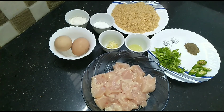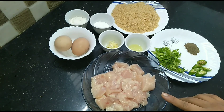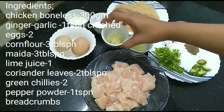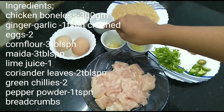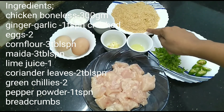I am going to add the ingredients. I am going to add 300g chicken boneless. I am going to add the pieces of the cutlets. Ginger garlic crushed. 2 eggs. 3 tbsp corn flour. Bread crumbs.